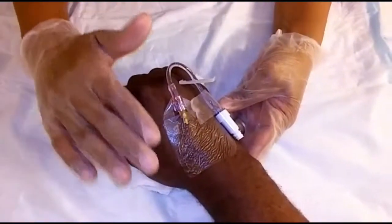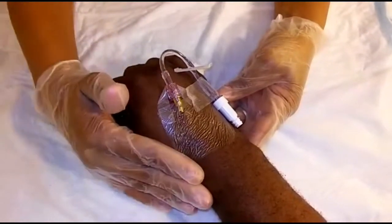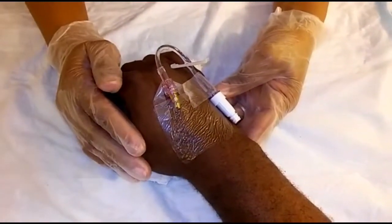I have secured the tape onto the patient's hand, and this is how you perform your peripheral intravenous access.